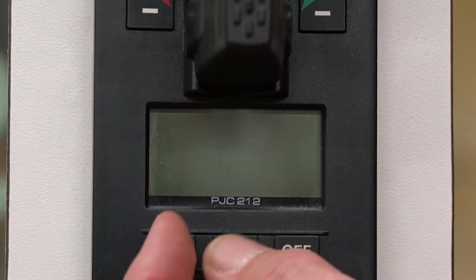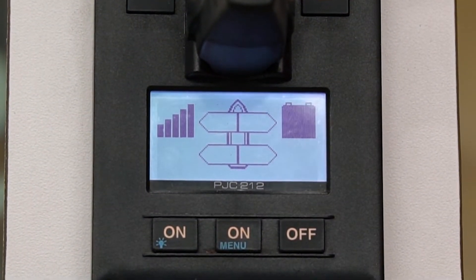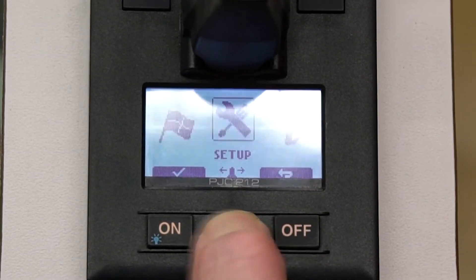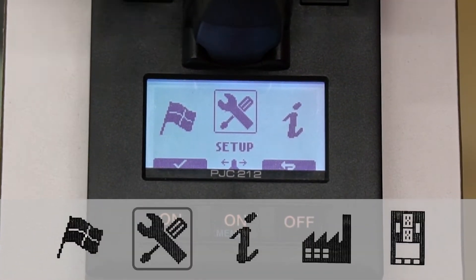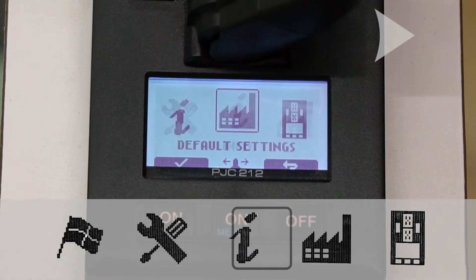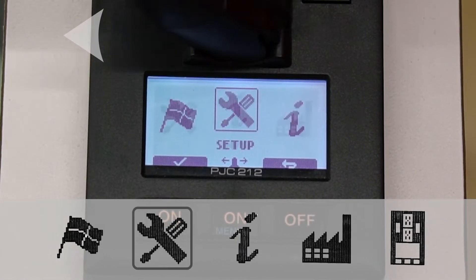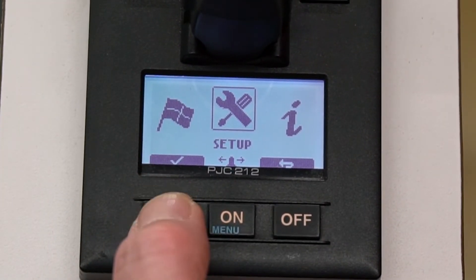First, we're going to turn our panel on and do an initial system setup. We'll go into the menu, which is your center on button. On a dual panel, you're using the stern joystick to navigate through screens, so as we move, we'll see we toggle over to the different menu screens. We're going to go to the setup screen and push the check button, which is above the on button.